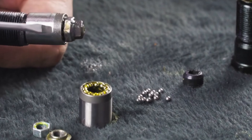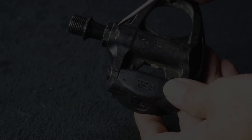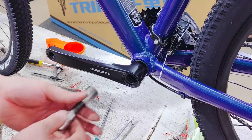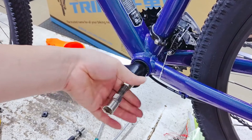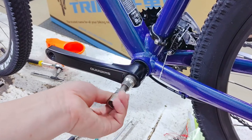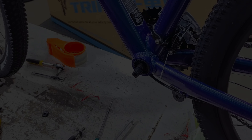Check whether the pedals are clean and firmly installed, and whether the bearings on the pedals need repair or replacement. Regarding abnormal noise near the bottom bracket: if a new bike makes abnormal noises, it is usually due to improper installation — you can find a professional bike shop for adjustment or reinstallation. If it has been used for some time, check whether it is mixed with sand or covered with dirt. It should be maintained in time, and it is recommended to replace it if it has been worn.